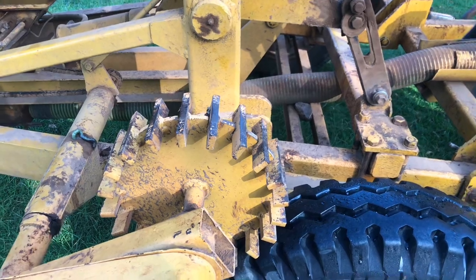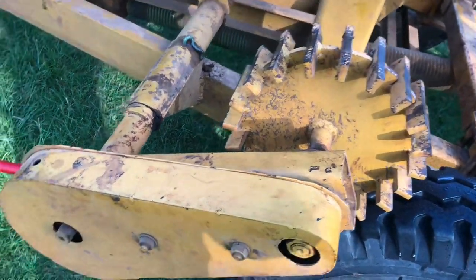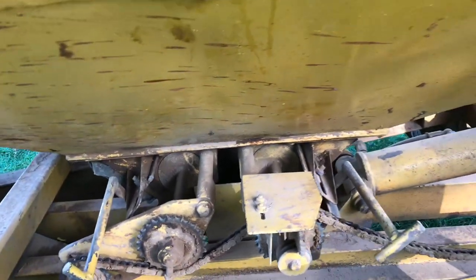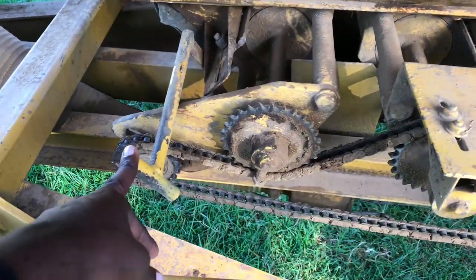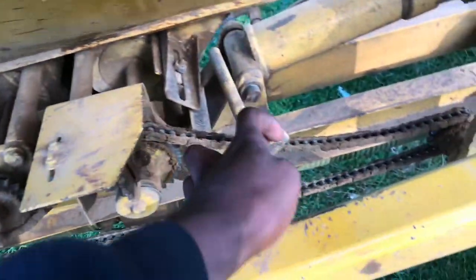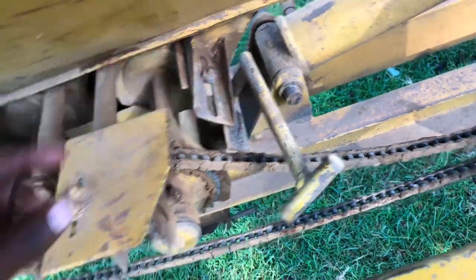In this air seeder there are no clutches or gearboxes. When you're planting, as the wheel rotates, there is the metering system here which controls the flow of seed from the seed hopper. It ensures consistent and accurate seed rates according to how you want to plant, allowing for precise seed placement. The metering system can use various mechanisms such as fluted rollers or augers to regulate the seed flow.